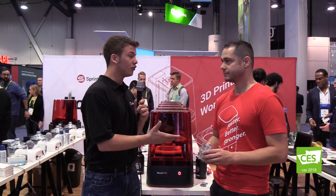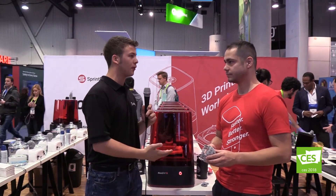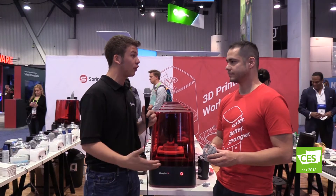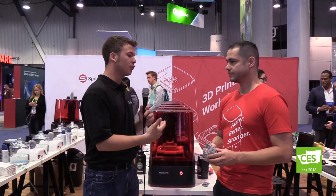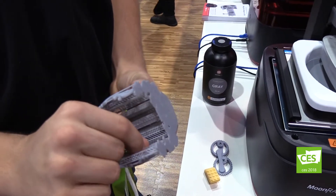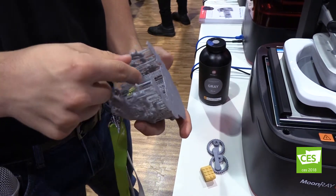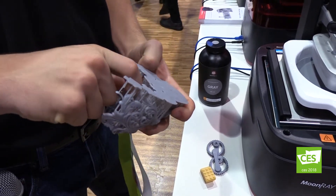I noticed there's a lot of support material inside of your print. Other 3D printers, you would put your part in an acid bath to clean out all of the support materials. Will you be doing something similar with your product? No, actually — our support materials are made to easily break off. You can break them off with your fingers very easily, leaves very little behind, and your print is ready to go.